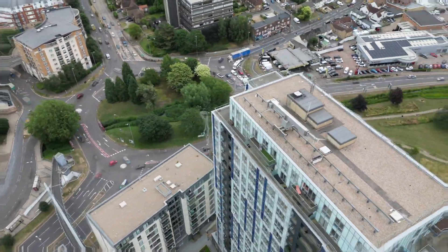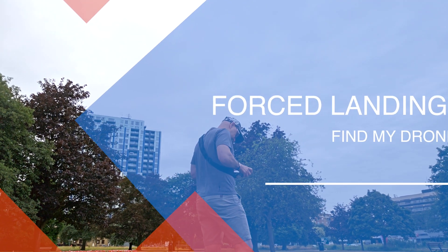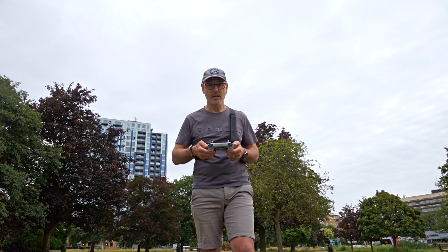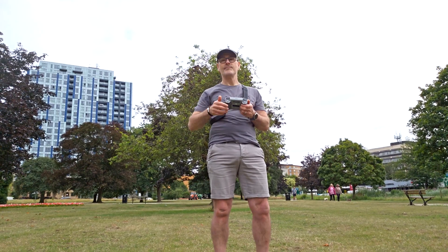I've just had a little heart attack — my drone ran out of batteries and decided to make a forced landing. I couldn't stop it even though I was hitting the pause button. It landed near the Magic Roundabout, in the middle of some buildings and a car park. I used Find My Drone and managed to find it — there she is, sat there undamaged, with a tiny bit of battery left.